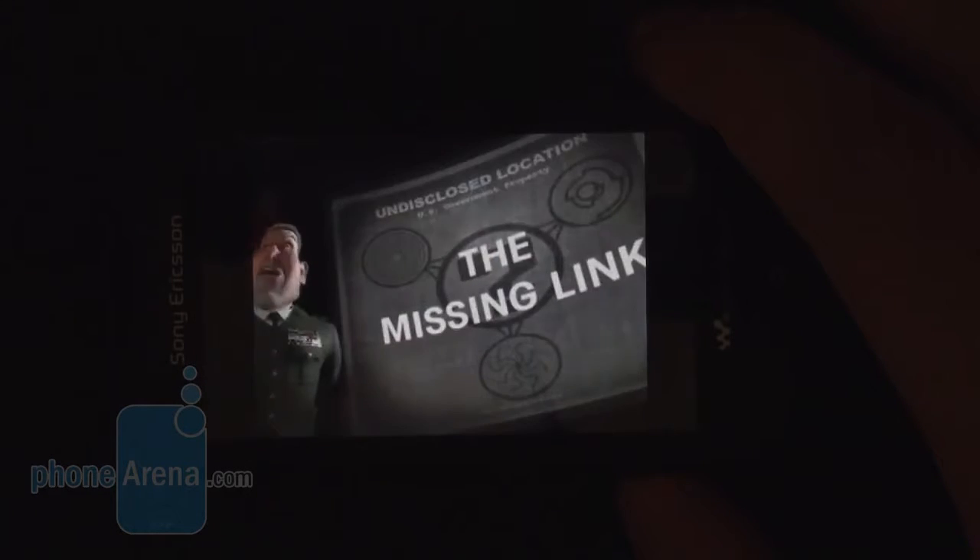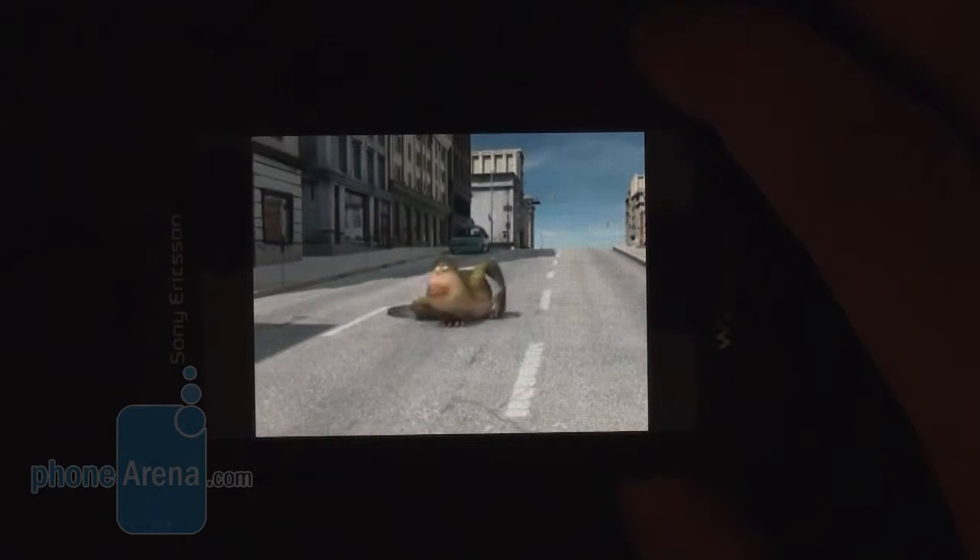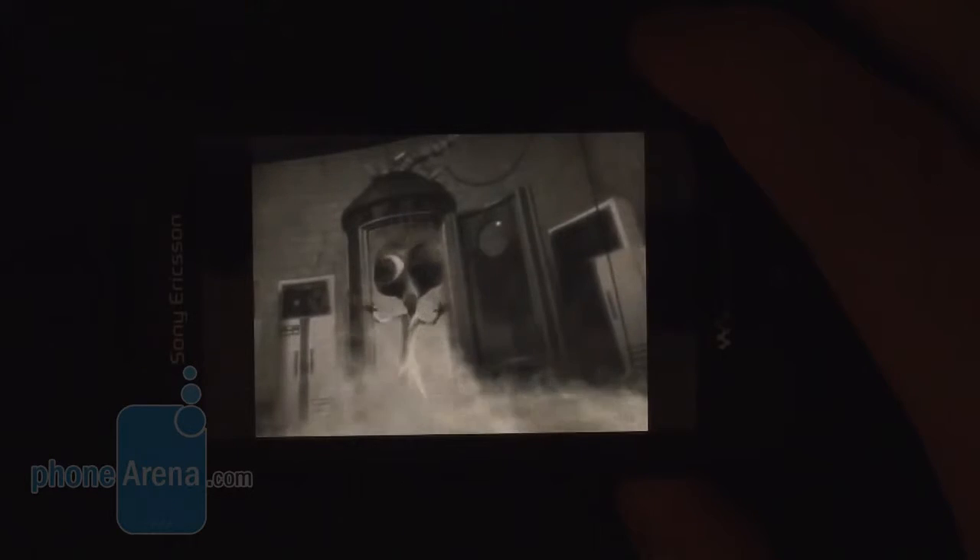Watching videos on the Mix Walkman is possible thanks to its support for both the QuickTime and 3GP formats. However, we couldn't get anything sized beyond 320x240 pixels to play. The handset also offers a YouTube player, but although it gets the job done for the most part, videos sometimes refuse to play and an error message shows up.